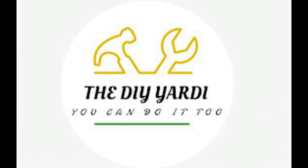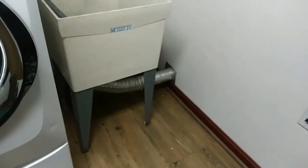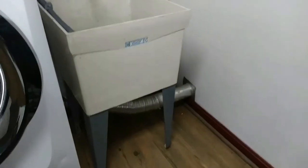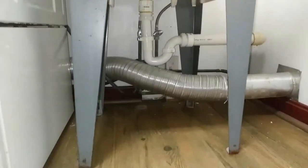Wagwan Wagwan! Welcome to the DIY Yardi channel. Welcome back if you've been here before. In this video today I'm doing an assemble and install of the Trinity stainless steel utility sink. But before the install, I have to remove this old sink, so I'm going to take you through the process of doing that removal just before the assemble and install.